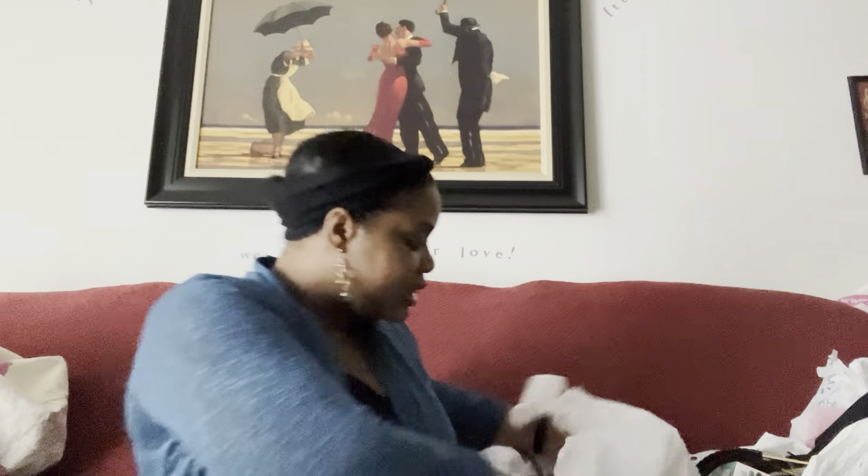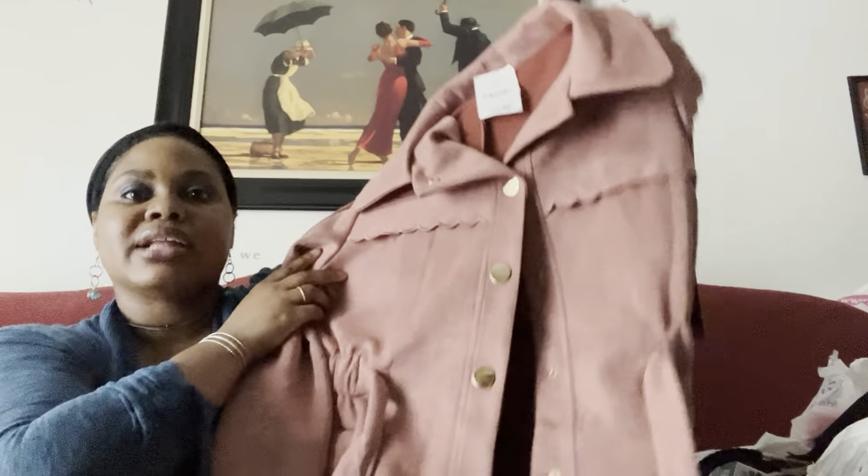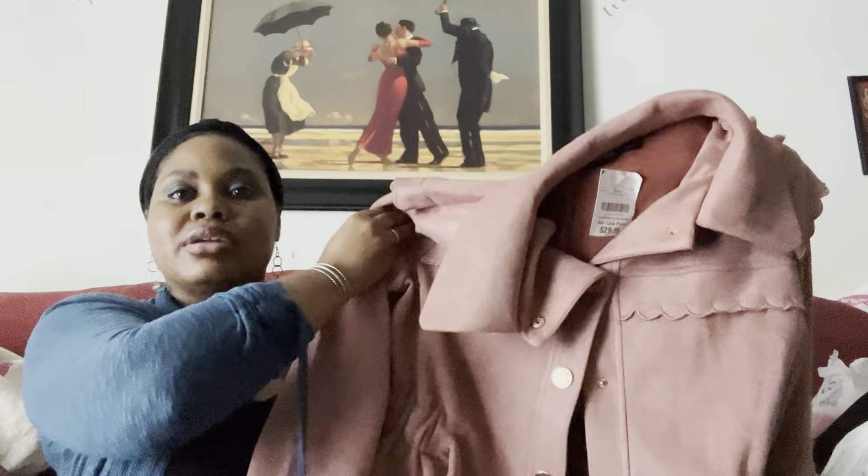Then I saw this coat or jacket and I thought it was so pretty I had to get it. It was $29.99. Look at the color with the gold buttons — look at the detail in the front. It's so soft. On the waist there's gathering and it does tie, so it has a belt. It also has pockets on the side, buttons all the way down with gold buttons. I tried it on in the store since the dressing room was closed — I thought it was really cute and I can't wait to wear it.